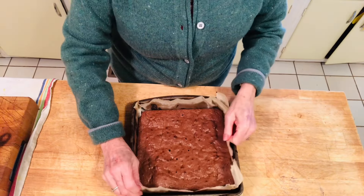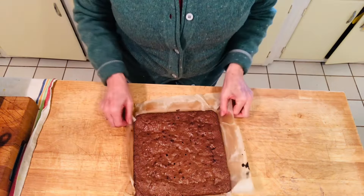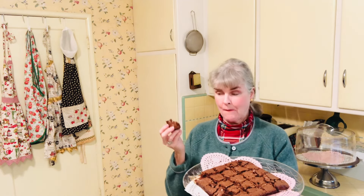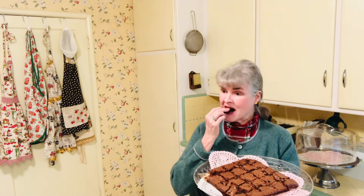Thank you for watching. Okay, let's take it out of the pan first. Now we're going to cut these into squares. Here they are — they look wonderful. So let's give it a try. Mmm, very moist, very chewy, extremely chocolatey. And you can taste those chocolate chips that I added in the end. These are awesome.